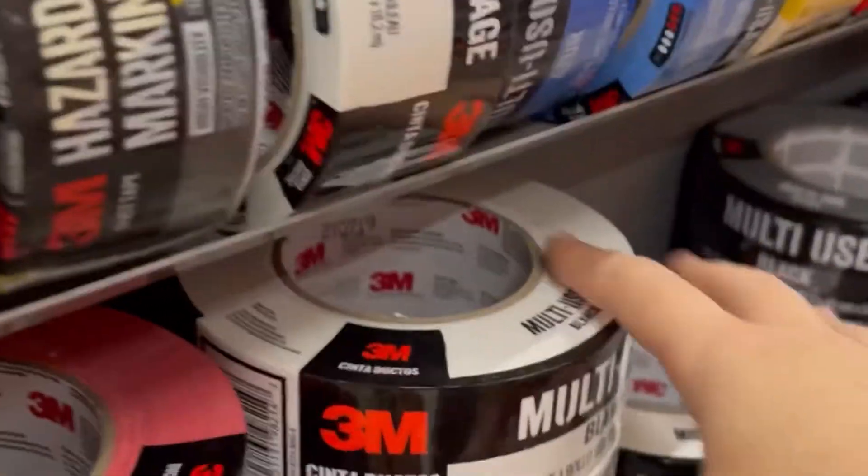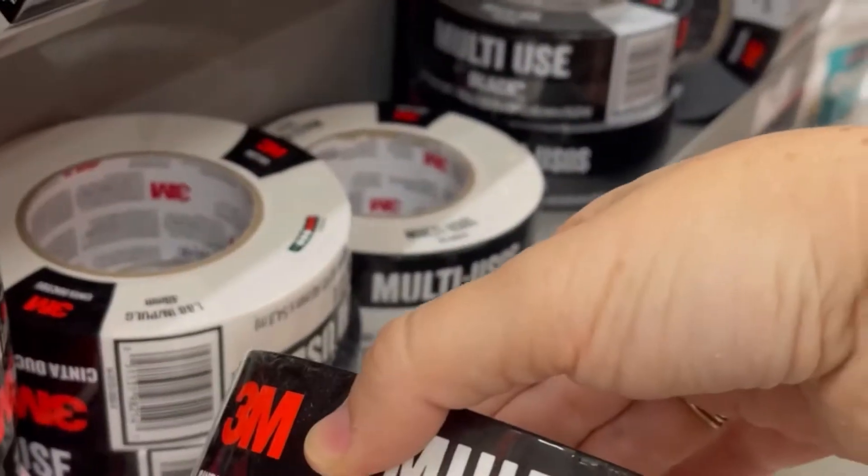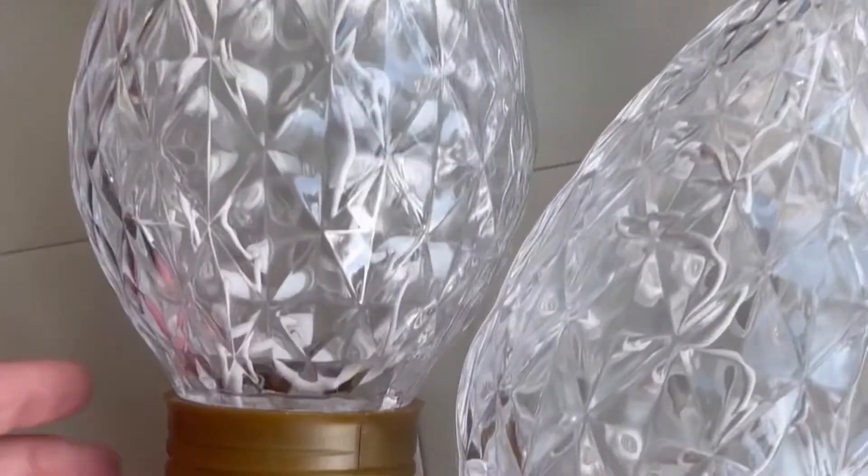First, gather your supplies. I'm using 3 inch wide PVC pipe, white duct tape, and jumbo Christmas lights. I'm making six lights and the supplies cost me $143.